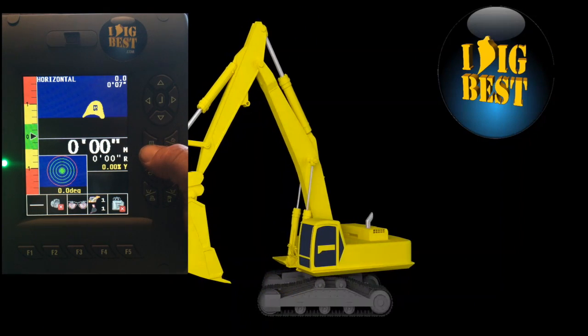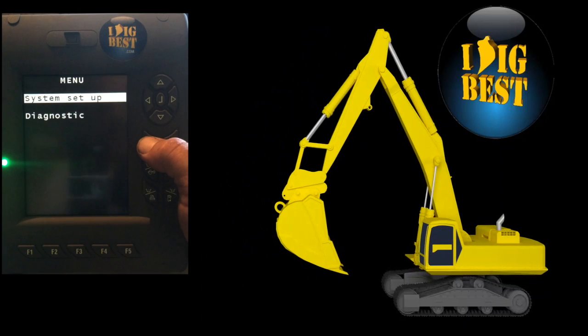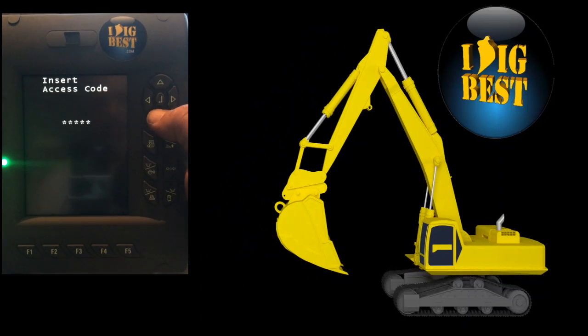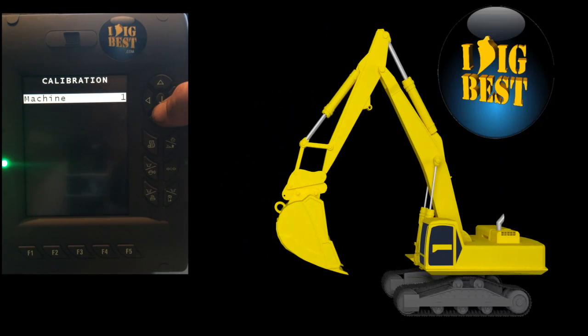We're going to set up for calibration. Hold down the menu button for about three seconds. Go to system setup, hit enter, and enter your code: 0-4-4-8-2, then hit the enter button. That'll take you to the main menu. Go down to calibration — machine number one — we'll start with up to ten machines.